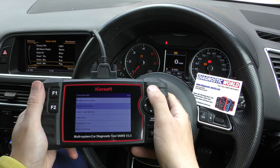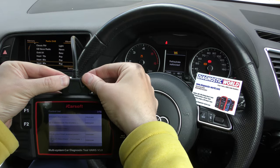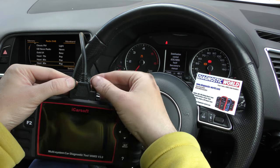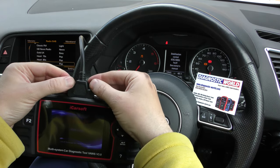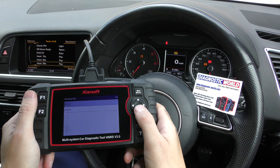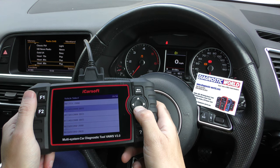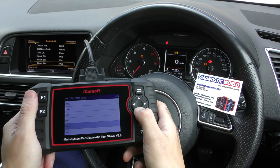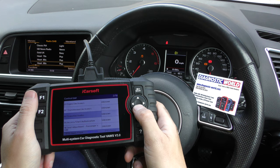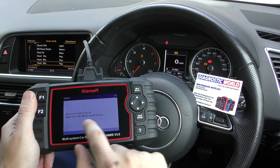So we go back in to read fault code — no fault code found. But I can guarantee that if I turn this off and go back in, scroll down, try and read those faults again — Q5, 2014, control unit, brake electronics, read fault code — and there we have those two fault codes reappearing.